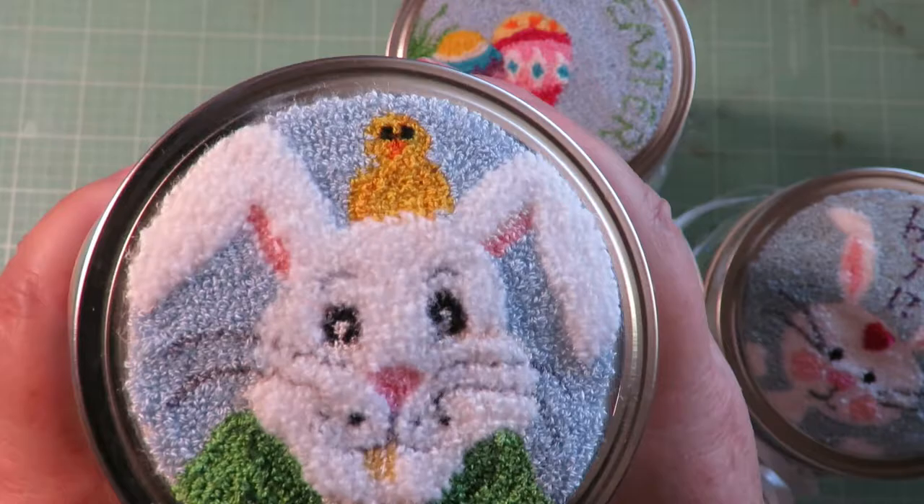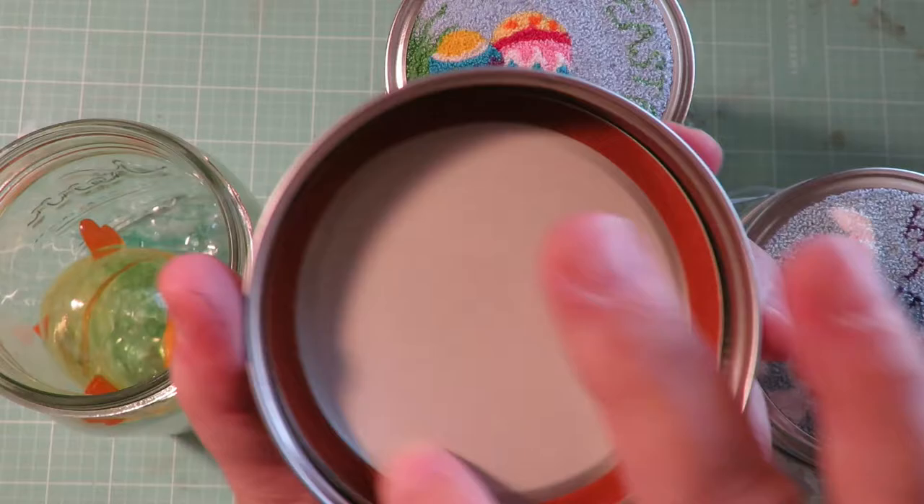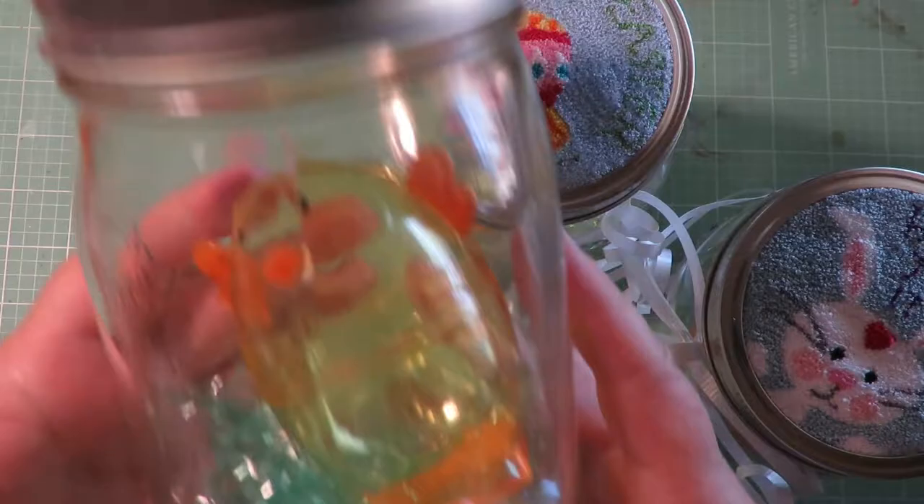You do the punch needle and you put the pattern into the lid and then glue your lid back in. You fill your jar with Easter grass, Easter treats, Easter candies and give it as a gift to someone for Easter — and then they're reusable each year. Is that cute or what?